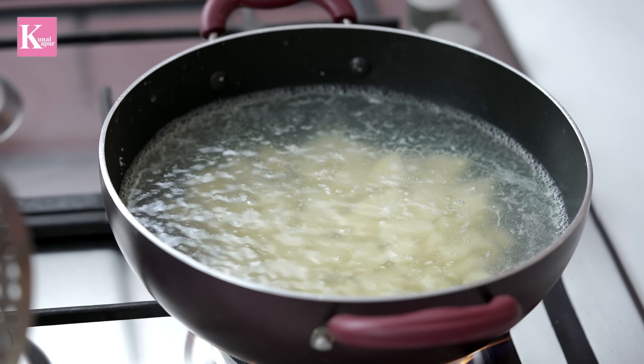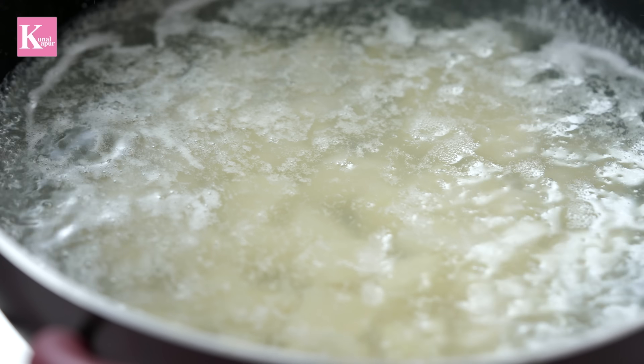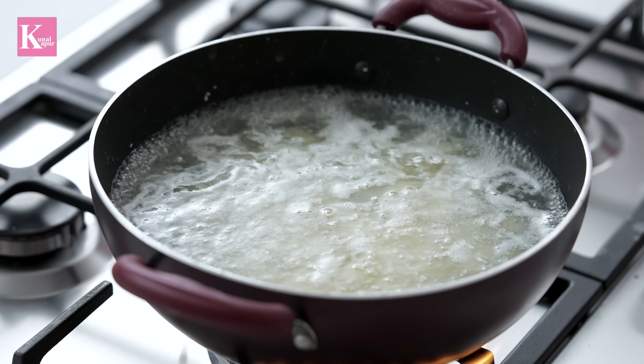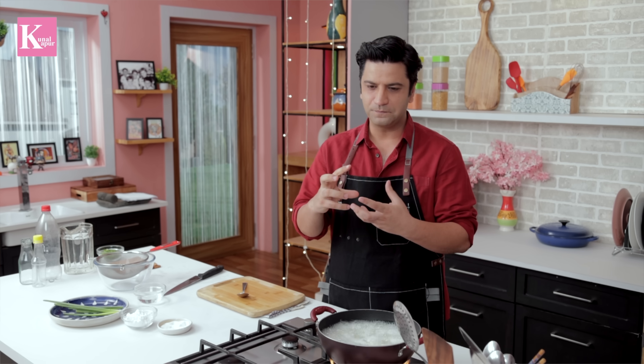Now, you may ask: if I have to cut the aloo, why did I boil it whole? When you cut the aloo, it will absorb a lot of water — it will get very wet. For this recipe, we need the aloo to be drier. So you have to boil the aloo in the skin, so that it won't drink more water. This recipe requires that.